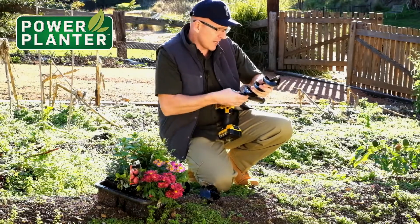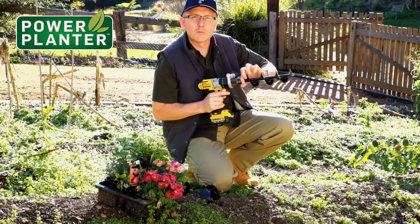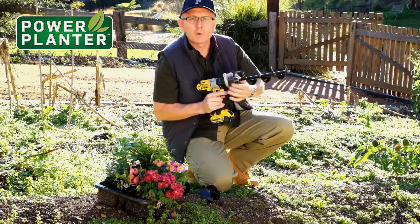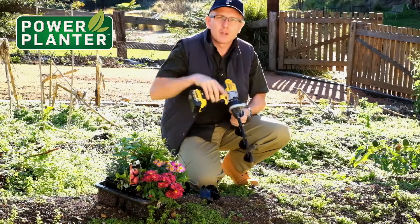Then tighten it up as much as you can — you don't want it slipping. It does actually have a hex-shaped end on it as well, so it won't slip inside the chuck, but you want to make sure it's firmly tightened too. And here we go, we're just going to go to the ground.